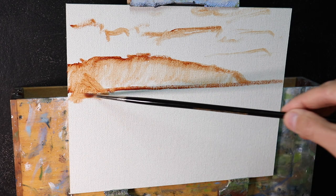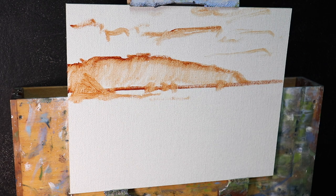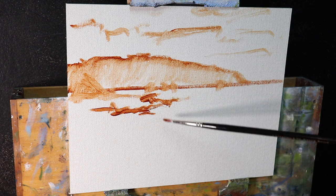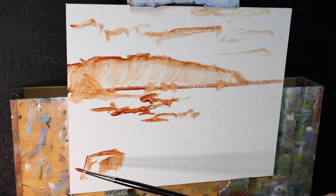I sketch out the composition using burnt sienna and Liquin Original. Liquin is the medium I'm using with the oil paint — it thins the paint and speeds up the drying time. I'm sketching out the composition with a number one round brush.